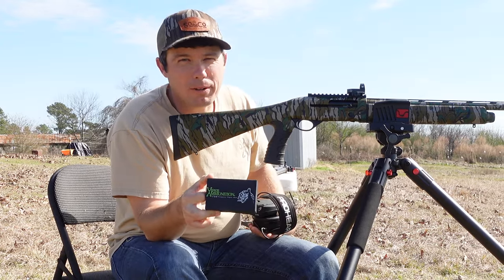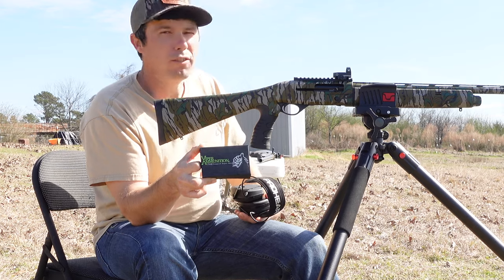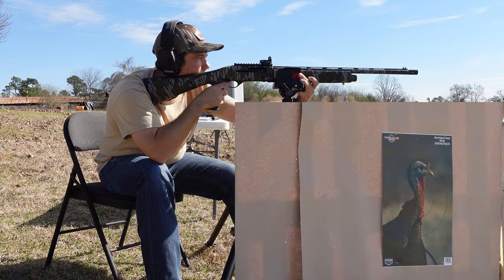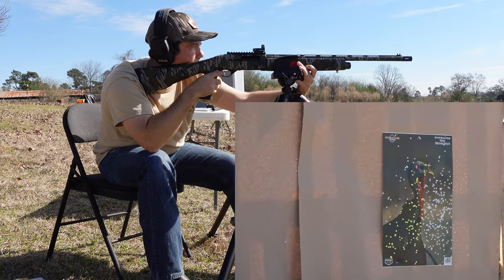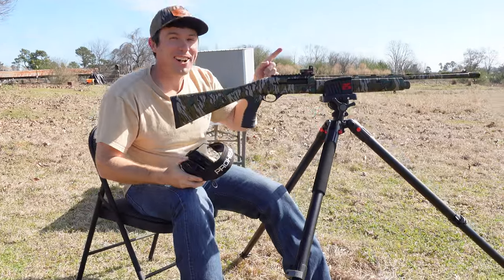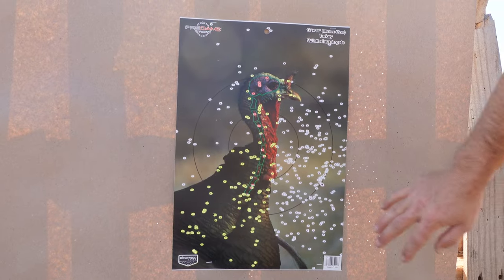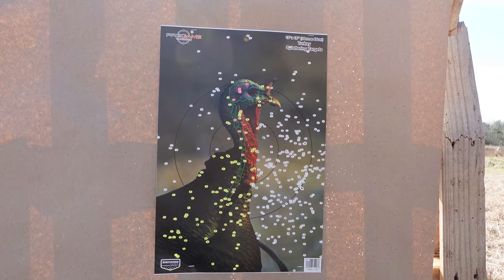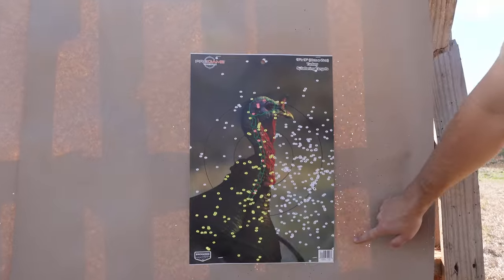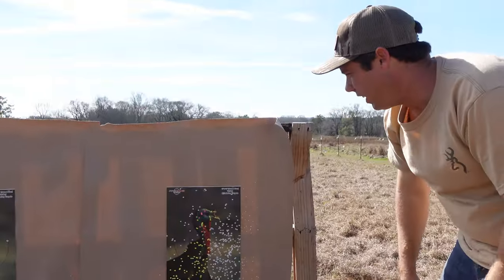First up, we got Viper ammunition. This is going to be a 3-inch shell, 1 and 5/8 ounce, number 9 TSS. 40 yards. Oh my goodness, that has some kick to it right there. Now that target looks devastated. It's for Viper ammunition. Looks like my red dot is a little off — I need to adjust it, shooting to the right. Just a few clicks and it will be spot on. But look at that pattern — almost a foot and a half right there. Barely any strays.